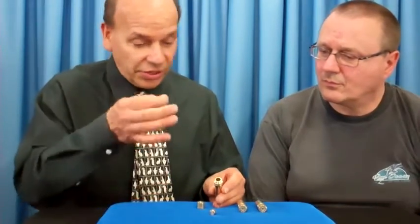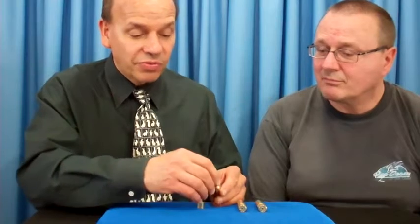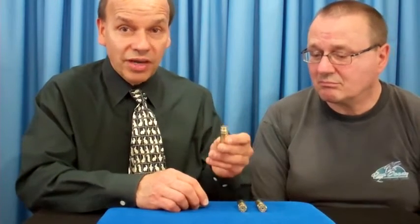Comes with everything you see here and a little carry bag. It's easy to do and fool your friends — have some fun with this one. Brass Rattle Bars.